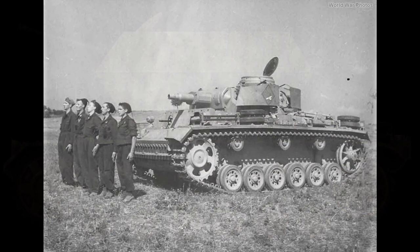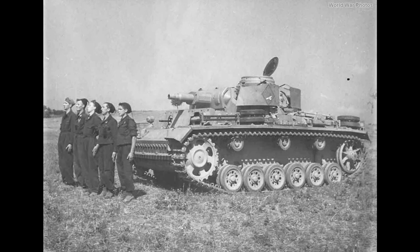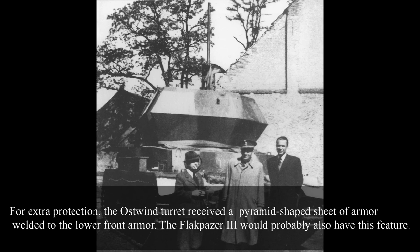The Panzer III superstructure was probably unchanged. The driver's front observation hatch and the ball-mounted hull machine gun were possibly kept as well. The most obvious place requiring modification was the Panzer III's interior and turret ring. In order to make a stable firing platform for the new turret, two or more metal beams were welded inside the Panzer III's hull, probably more or less a direct copy of the Ostwind construction. How the engineers at the Burgen Assault Gun School placed the Ostwind turret — with its larger diameter — onto the smaller Panzer III turret ring is unknown. Inspectorate IV officials ultimately decided to use the Ostwind turret for the Flakpanzer III.